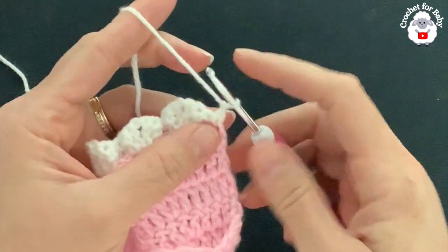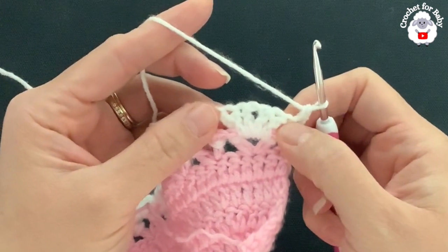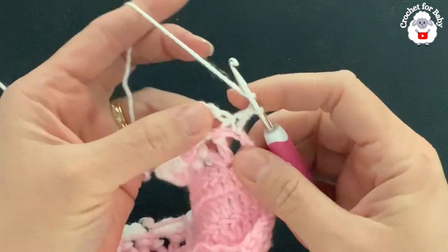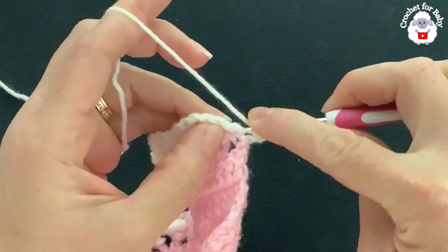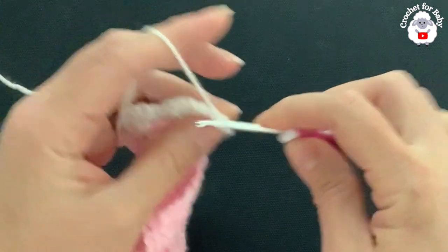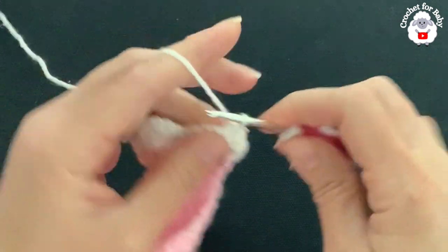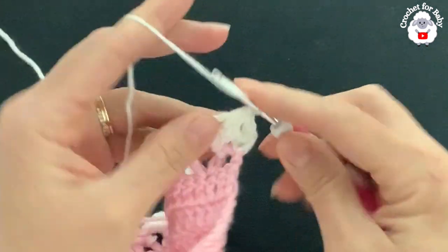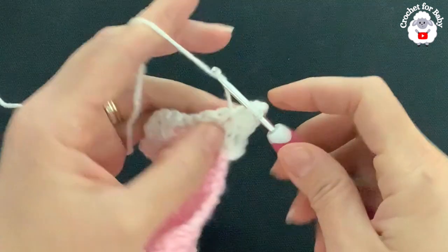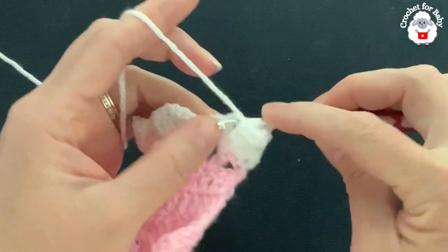For row eight, chain one and turn. Beginning on top of the first single crochet make a single crochet. For each fan we have: a back post double crochet, two double crochets, chain one, two double crochets, and then a back post double crochet. Make a back post double crochet into the first post stitch, skip one double crochet, into the next make a back post double crochet, then into the chain space make a fan of two double crochets, two chains, two double crochets.